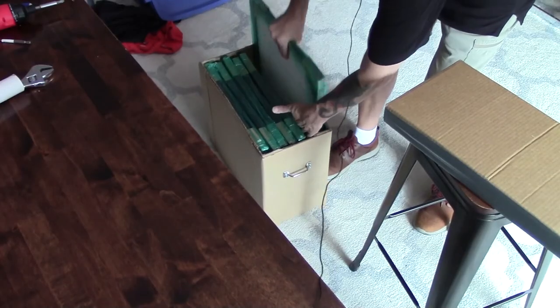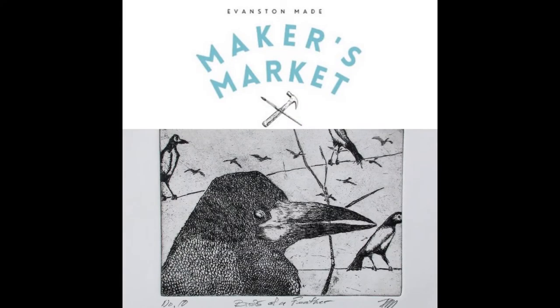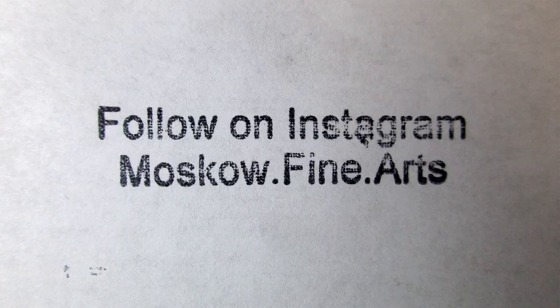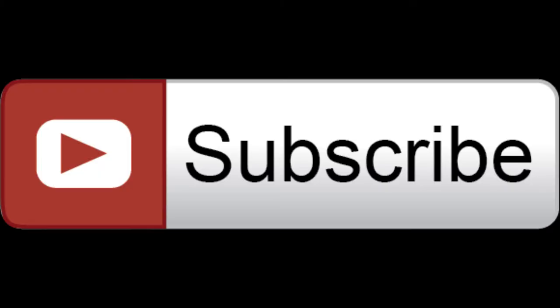And there we go — six frames ready for the art fair. If you like art and frames, hit the like button. Visit my booth at the First Saturday Makers Markets. My social media links are down in the description, and please subscribe. We'll see you next time on Moscow Fine Arts.